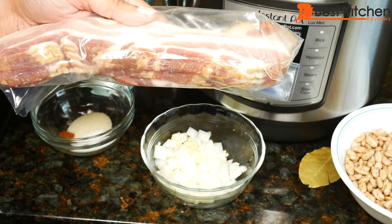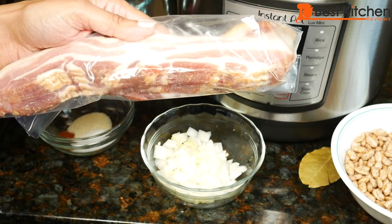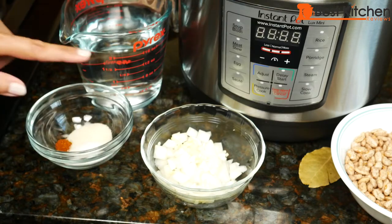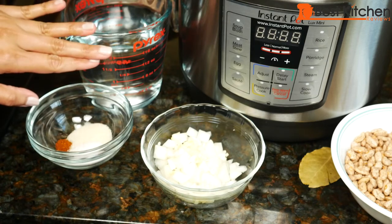Instead of bacon, you can use a ham hock or any other type of ham product. Smoked turkey legs or wings are also a good option if you want some sort of meat with the beans. For more flavor, instead of the water you can use chicken stock or vegetable stock. Today I'm just going to stick with water.